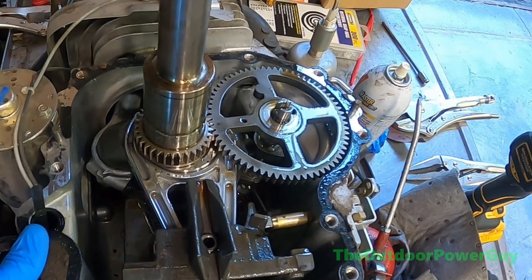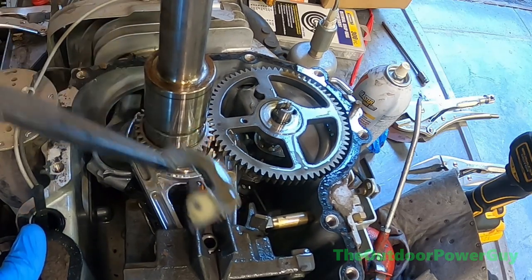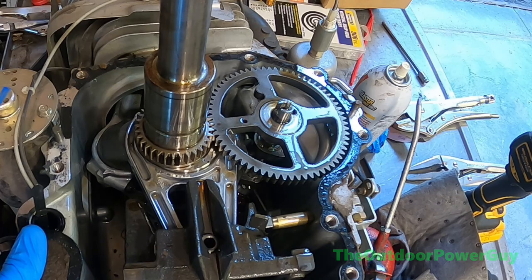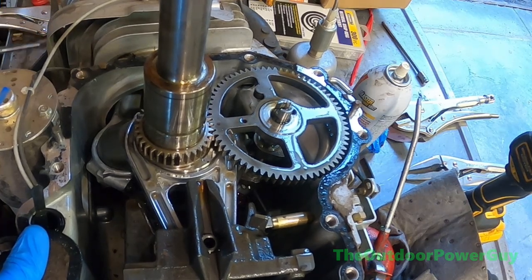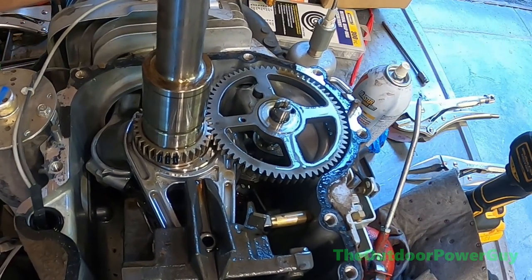I did not take the valves loose — you can do that but I generally don't. There is one telltale sign that the ACR is in fact broken. It is non-repairable; don't bother repairing it. I've tried it and it'll just fly apart again. So we're going to pull this part.